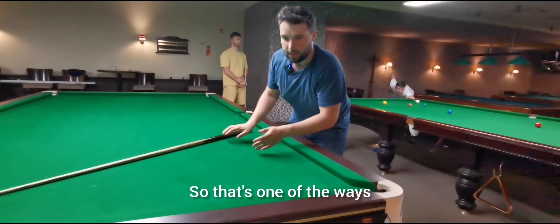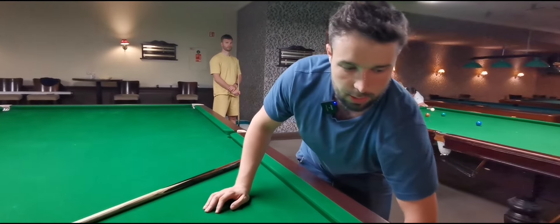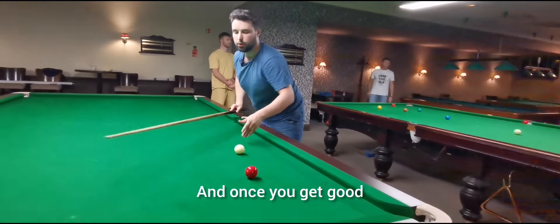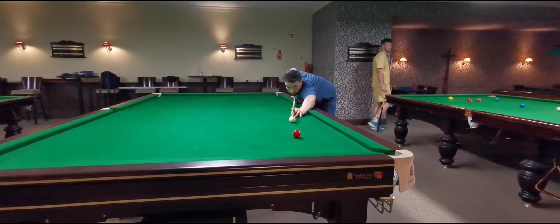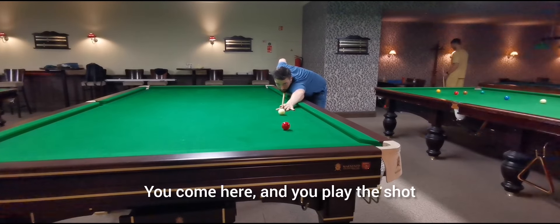So that's one of the ways how you can simply improve your aiming. Do simple, easy shots, and once you get good, increase the length. But the principle is the same — you approach to the center, you see that you aim away from the pocket, you come in and you play the shot.